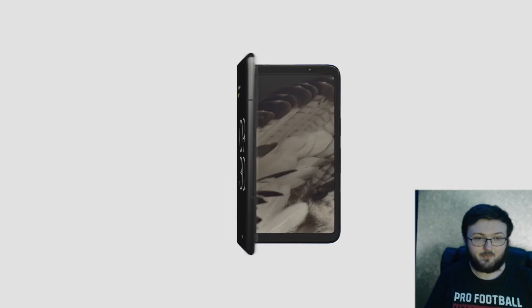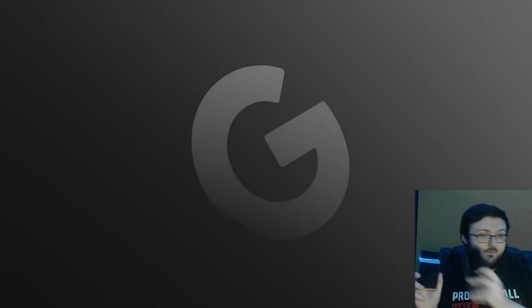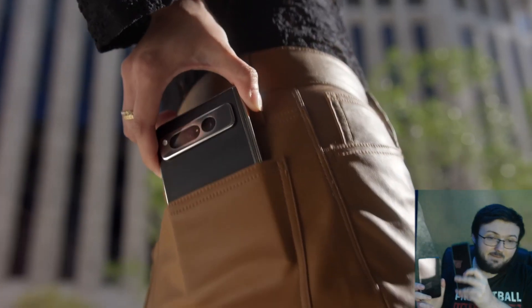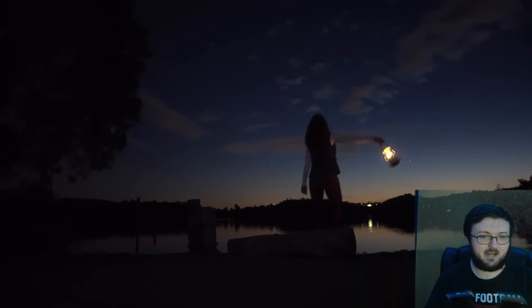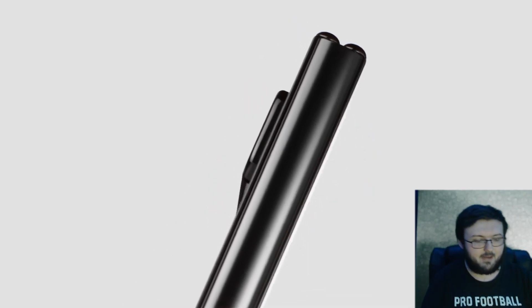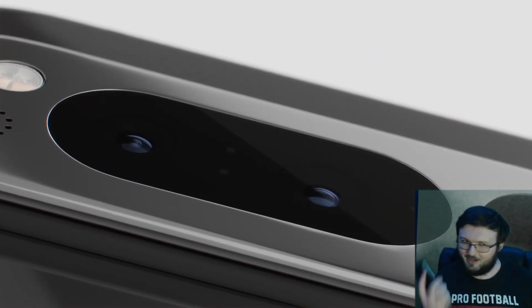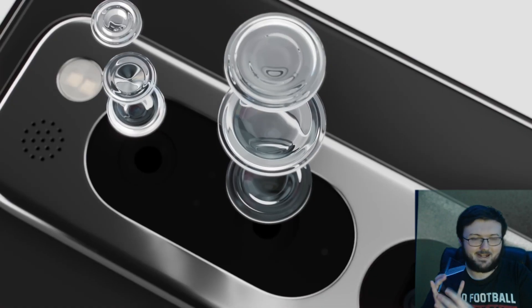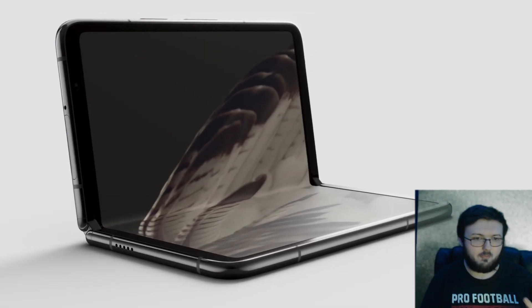Starting off right away, if you've seen my review videos, you know I love the Google Pixel Fold. I love it more than I love the Galaxy Z Fold 5, and I find it very, very surprising for that reason. Because after using this phone, you really start to understand that this phone's outside display being more like a candy bar-type cell phone is so much better.